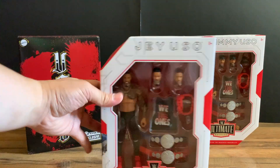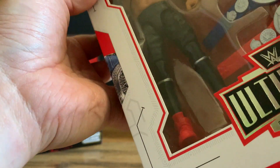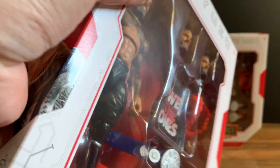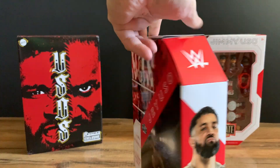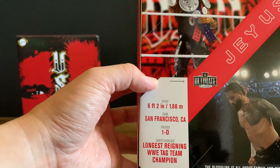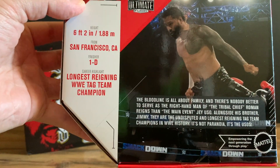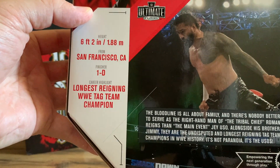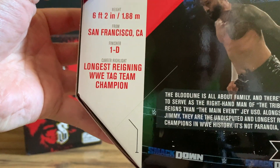Now let's look at Jay Uso. We get two head sculpts, the 'We The Ones' shirt, lei, tag belts. I don't see a hat with him right now. Jay Uso's face — Jay Uso figure pick, and the flying splash. Height 6'2", from San Francisco, California. Finisher: 1D. Career highlights: longest reigning WWE tag team champion. The Bloodline is all about family — there's nobody better to serve as the right-hand man of Tribal Chief Roman Reigns than the main event Jay Uso. Alongside his brother Jimmy, they are the undisputed and longest reigning tag team champions in WWE history. It's not paranoia, it's the Usos.